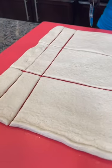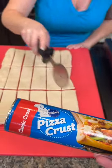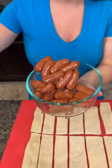This is just the pre-made refrigerated dough, so you can go ahead and make your pizza dough from scratch if you want — this is what we're using. Now I've got a package of the Little Smokies. I'm using a smaller package, but you could use the bigger package too.